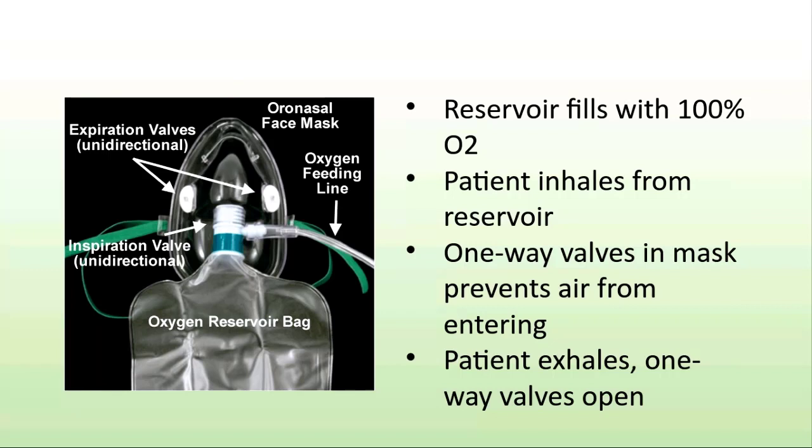I wanted to call your attention to the location of these two valves, right here. This one right over here is a unidirectional valve designed to deliver oxygen on inspiration into the reservoir bag. On expiration, the patient's exhaled volume will come out from these valves, but they will close on inspiration, therefore preventing the entry of ambient air.